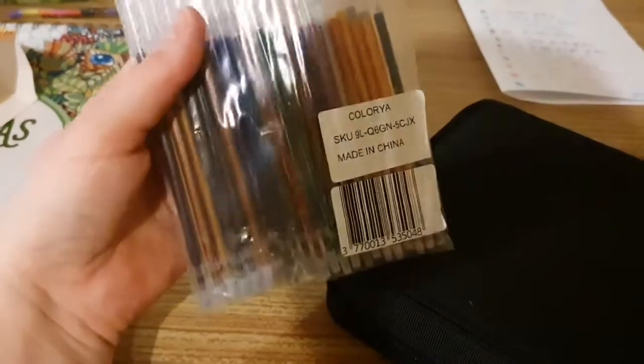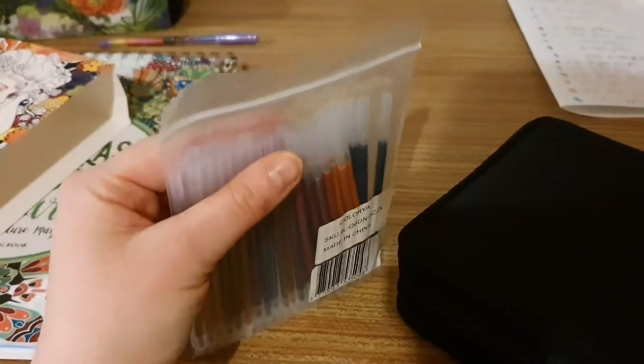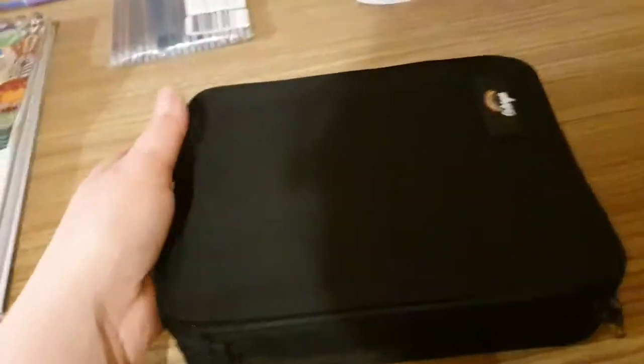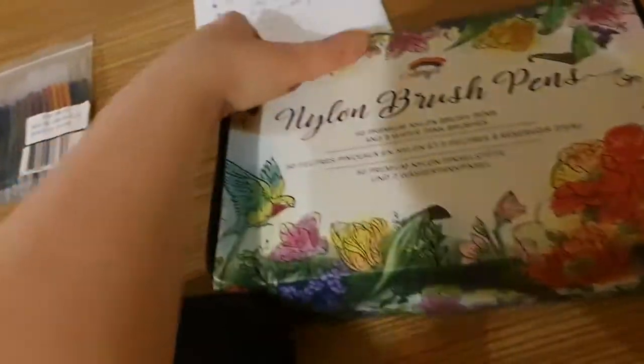These are the refills that you can buy separately — all made in China, so be really careful. They come sealed in a bag, with pen tops facing downwards so the ink does not come out. The packaging is smaller than the brush pens packaging, obviously, but it does have the cute little Colorya rainbow logo on it.